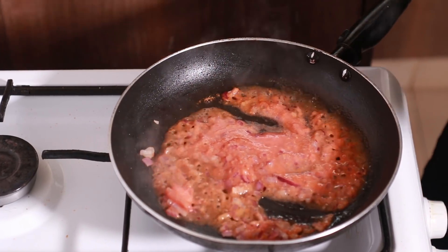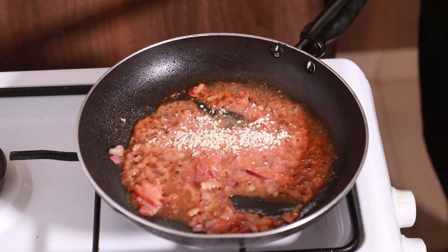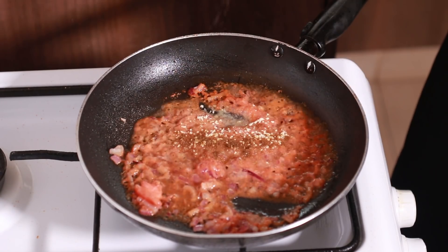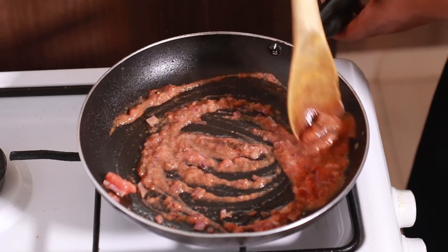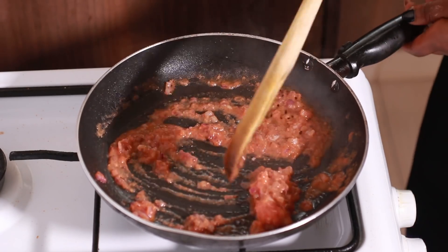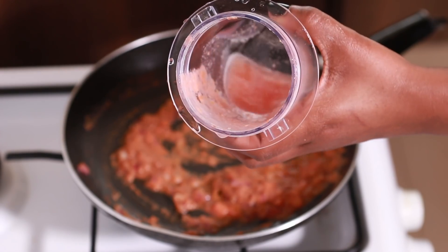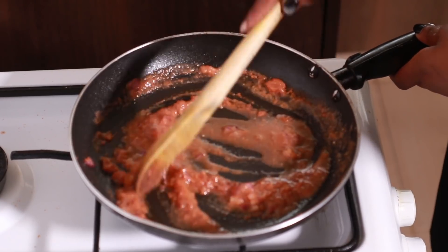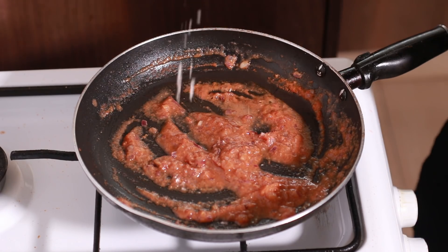We're adding in some garlic powder — about roughly three-quarter teaspoon. Then we're just going to sprinkle in some cumin, about half a teaspoon or slightly less. And of course some black pepper — about a quarter teaspoon there. We definitely need to add in a pinch of salt. I've put just a little bit of water inside the same cup I used to blend the tomatoes, so I'm just going to add a splash of water.